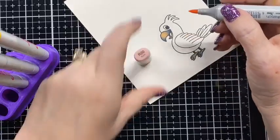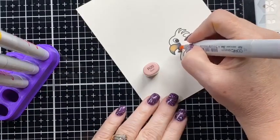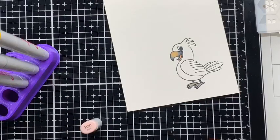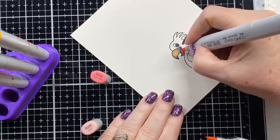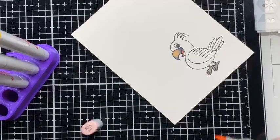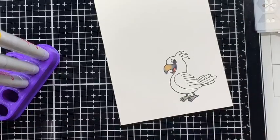Now I'm going to pull out R20 so I can go ahead and do his tongue. I'm doing it in one color, but since I was going to use R43 on the red area of the bird, I might come in with R43 and just give him a little bit darker in his mouth, then blend out with R20 to make that a little softer.